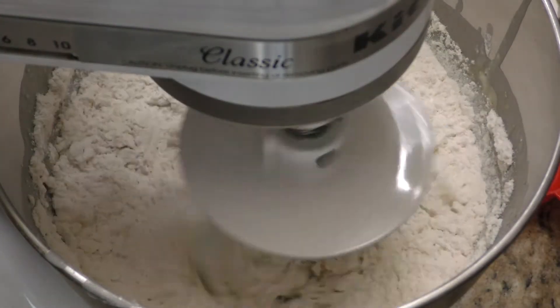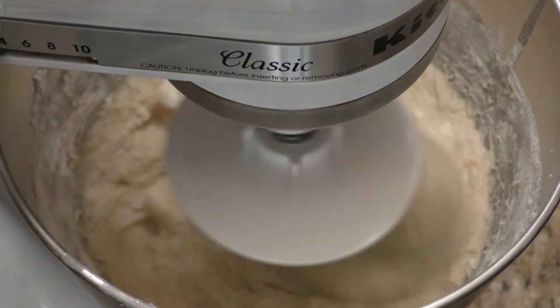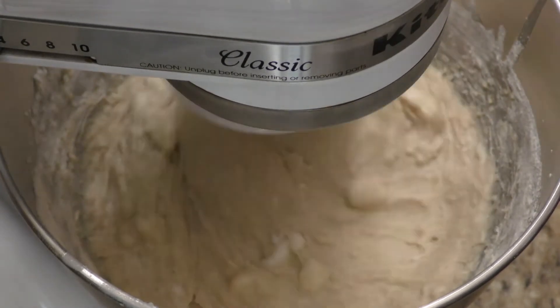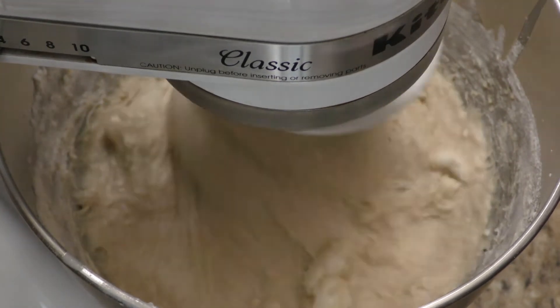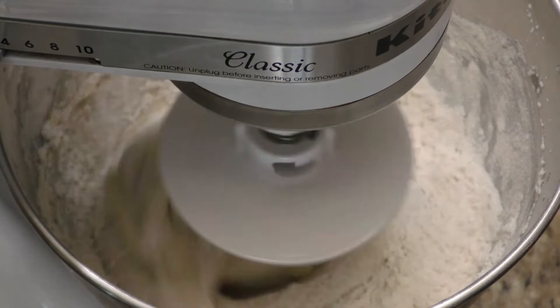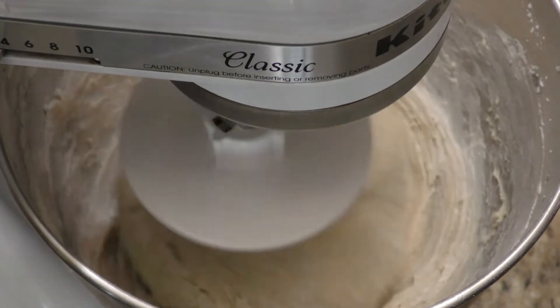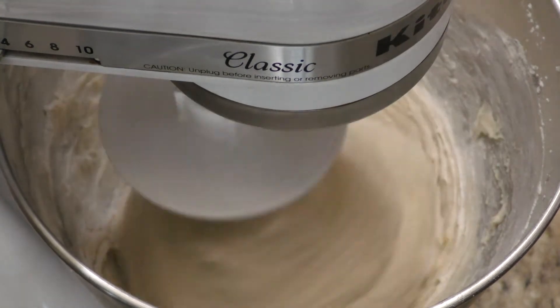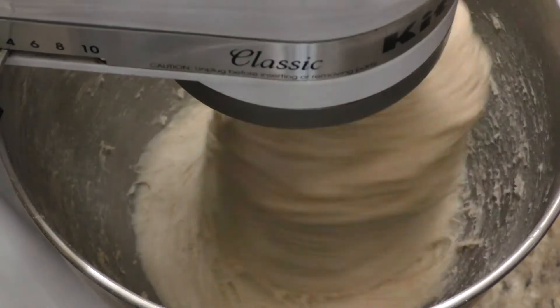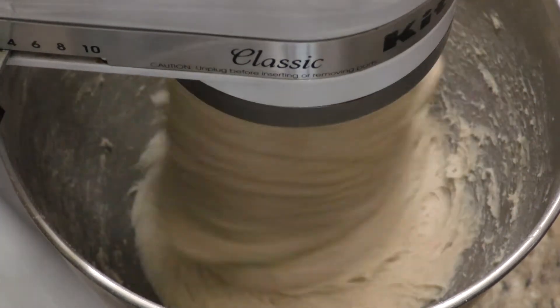As I'm adding the third cup of flour, I'm going to start mixing at low speed. Here's where mistake number two can happen — adding too much flour to your dough will make it way too dense. In the video recipe I saw, it says to add flour until the dough doesn't stick to the bowl anymore, but that would be way too much flour. I ended up adding six cups of flour and it was still very sticky, sticking to my bowl and sticking to my hands.